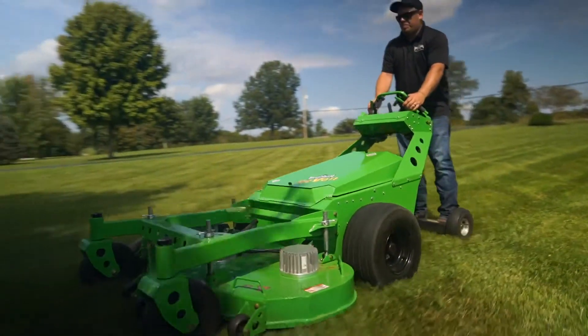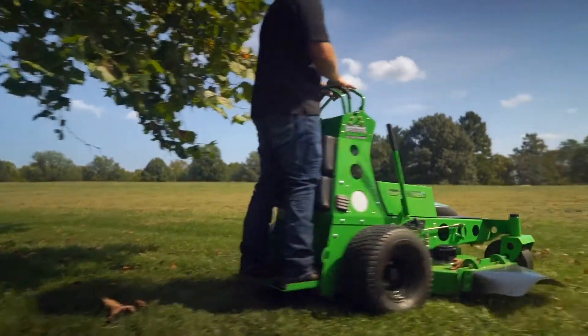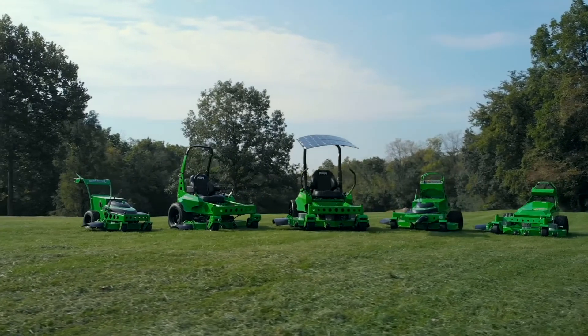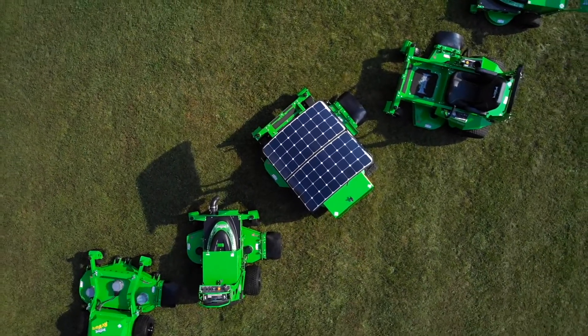Here at Mean Green Mowers, we have designed and produced the best zero-turn electric mowers that are out there. We saw a need for this about 10 years ago. There were a lot of gas mowers that are noisy and have a lot of emissions, and we decided that we'd be the ones to do something about that. So now we have five different models of mowers that we're building that are all zero emission, quiet, and eco-friendly.